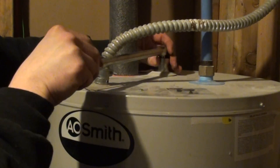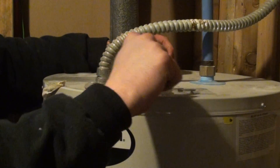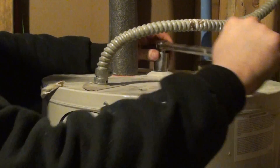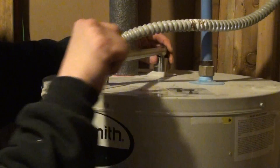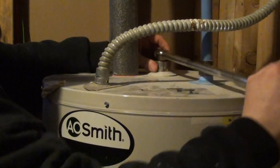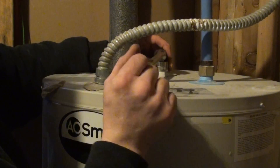I was able to snap it loose. Mind you, this tank's only six months old. Just for the anode rod, we're not draining a whole lot of water out, so I left the power to it on.